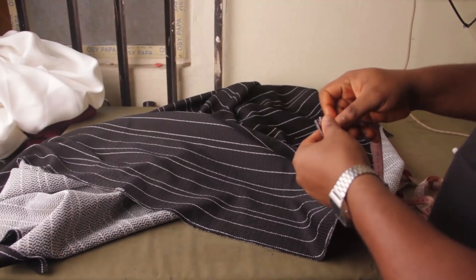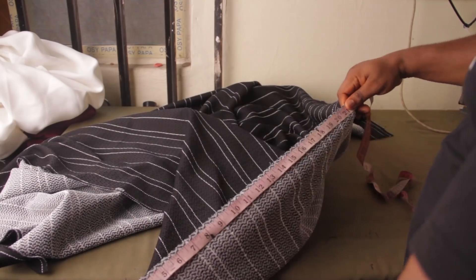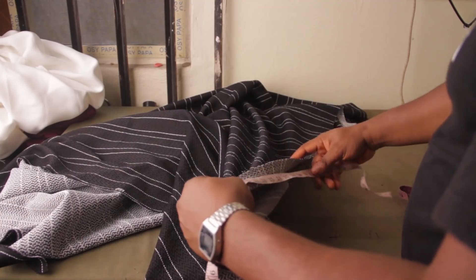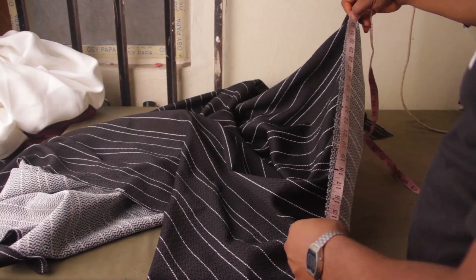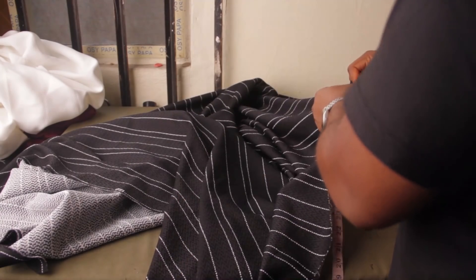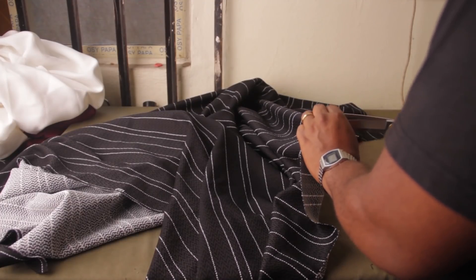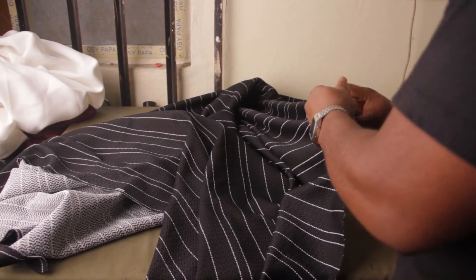I'm going to come from here — see this area here that is long. Now, one thing that you need to know about a skirt like this is that you would need a stiff fabric, or you're going to need to stiffen the fabric. You can see the fabric I'm working with — it's not very stiff.